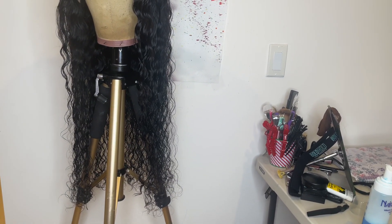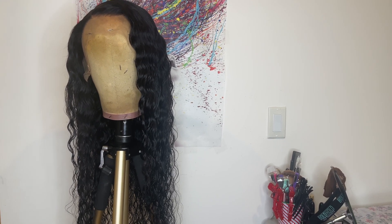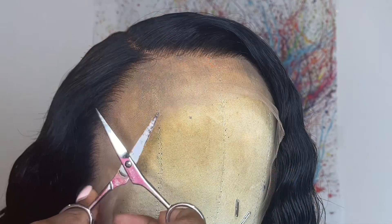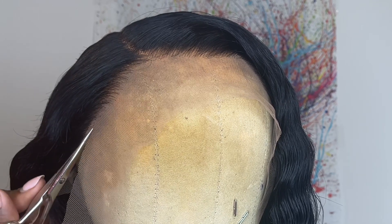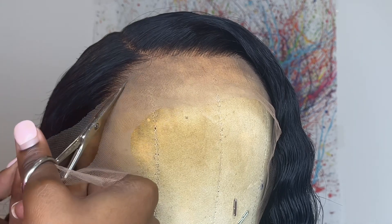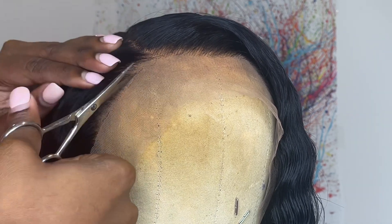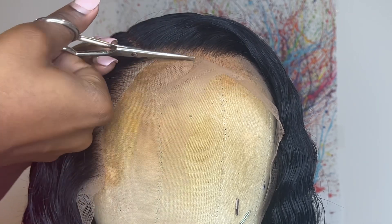Now that I'm all done defining the curls, I'm going to leave it overnight to air dry. But before I do, I'm cutting off the extra lace in the front. I'm going in with eyebrow scissors, cutting right along the hairline. Be careful not to cut into the hairline because that will mess up the shape and also cause shedding. I'm cutting in little zigzag motions.